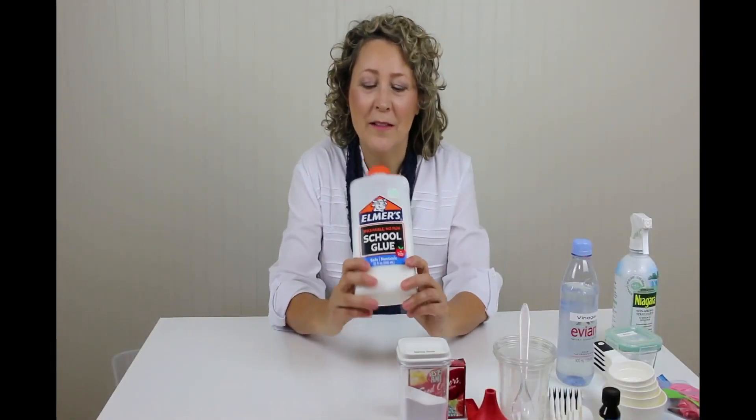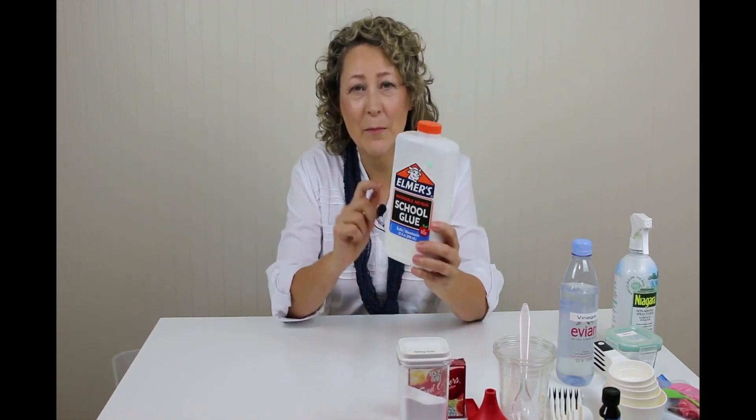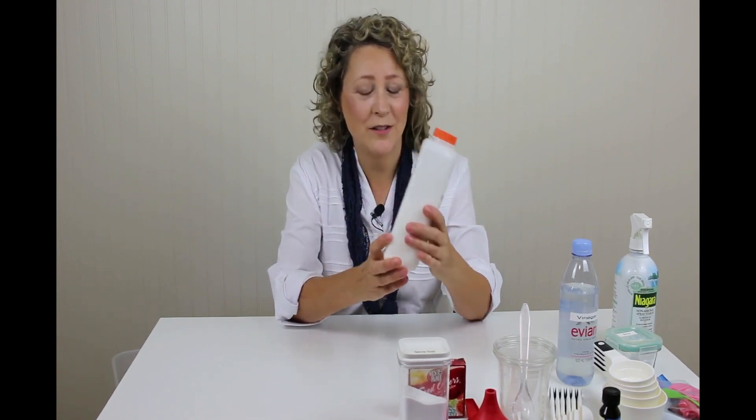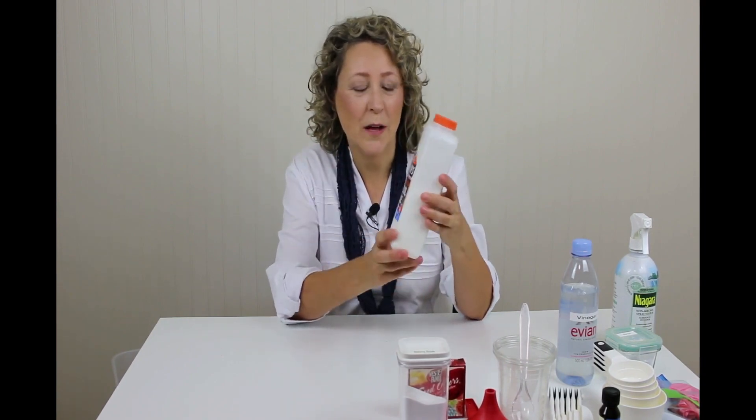Some Elmer's glue. The most cost-effective way is to get the biggest bottle of Elmer's glue you can. The little bottles they charge you an arm and a leg for, and to make Flubber or slime you're going to use like two of those small school bottles. So see if you can find the big ones, like at an art store.